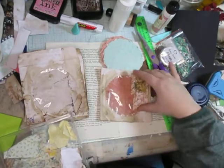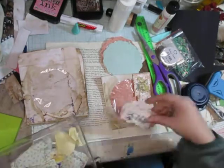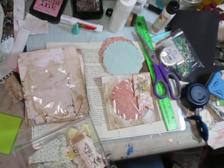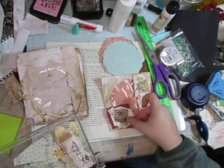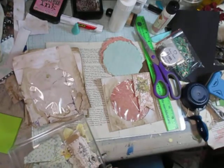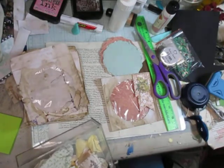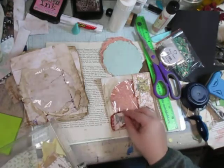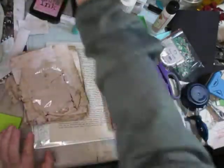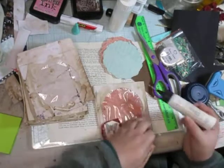I was thinking something like this on that end. Let's see what I have here. I really like that one though — yeah, we're going to use that. Okay, so let's go here.